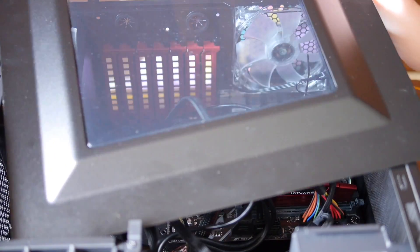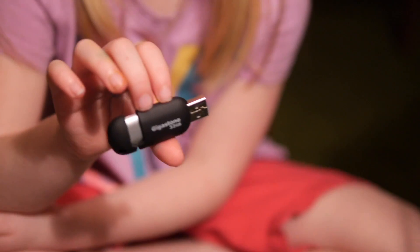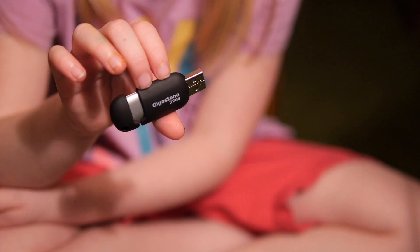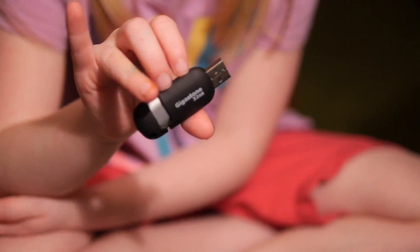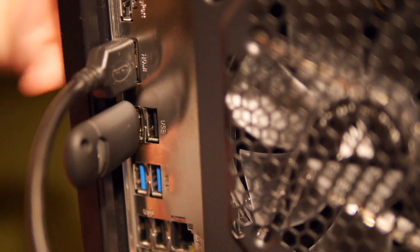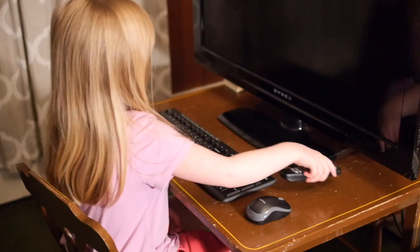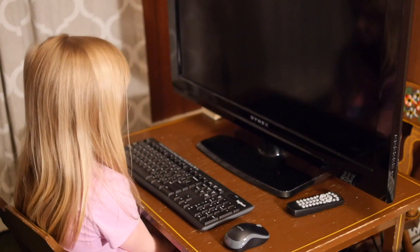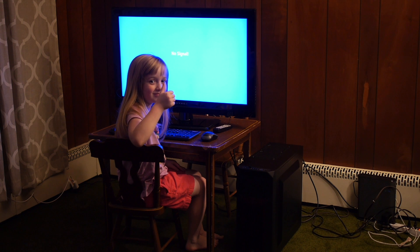Start by plugging it in. Earlier I showed you this USB drive — you need to put the Windows installer on it; that's a whole other video. Plug in that USB drive, get the mouse and keyboard ready. We don't have the right monitor so we're going to hook it up to a TV. This is it — the moment of truth! Are you excited?